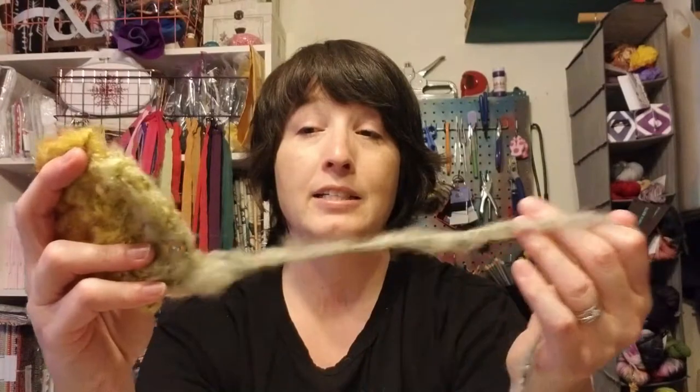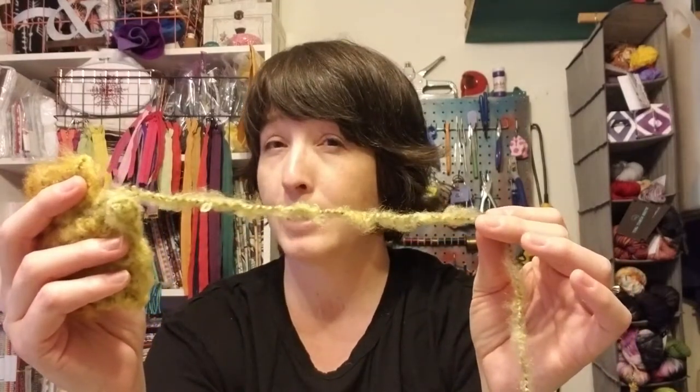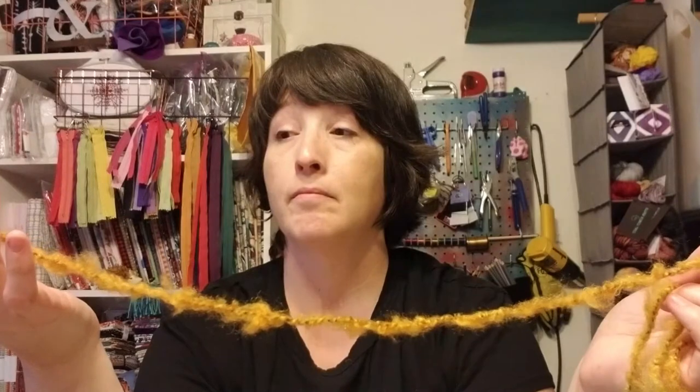Now let's see how easily this pulls out. It pulls out pretty good for such a fuzzy yarn — I can feel it catching a little bit but not much. Since you use such a big hook with this, don't be tempted to use a smaller hook just because it looks thinner in spots. Use that bigger hook; it's going to be much easier to work with because of the fuzziness. It just pulled right out, no problems at all.